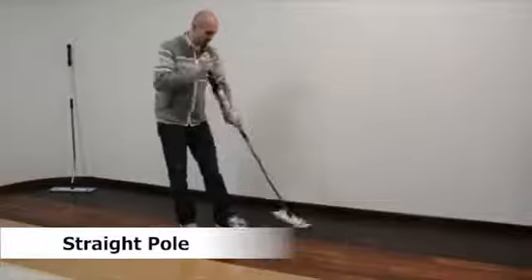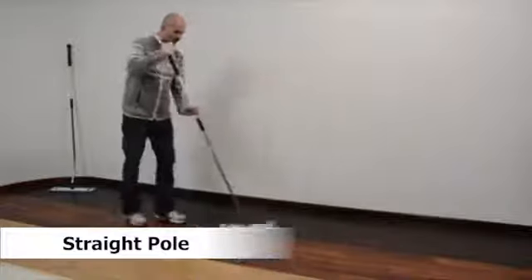This quick video will show you the advantages and benefits of using our Ergomop cleaning system versus the conventional straight mop cleaning system.